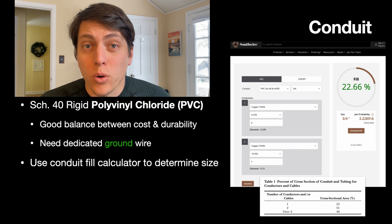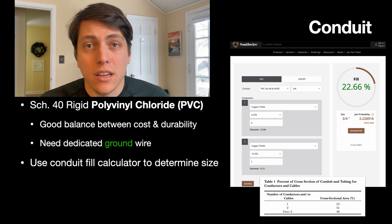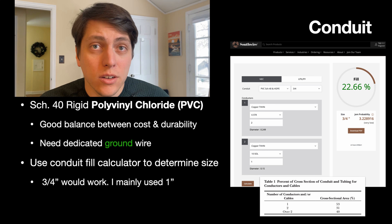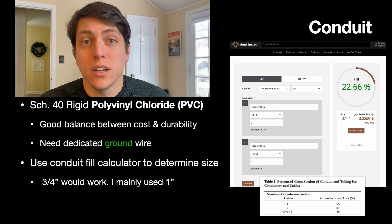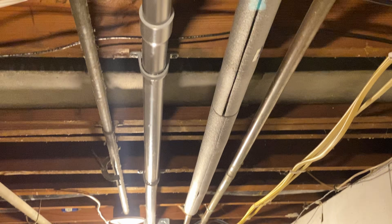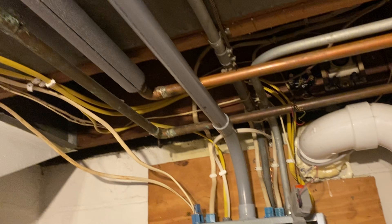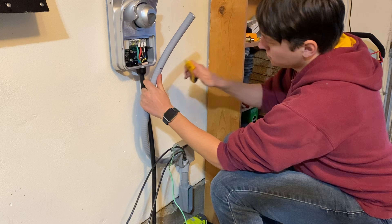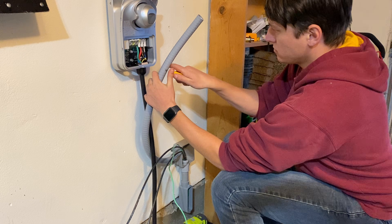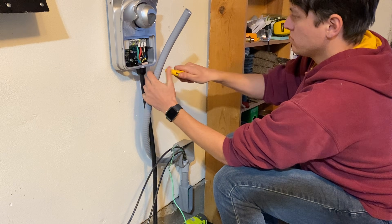Circuits with two or more wires must have a fill factor below 40%, so use your calculator and make sure you're underneath that number. A three-quarter inch conduit would have worked in this application, but since I'm doubling it with the stove circuit, I chose to use one inch all the way up until the last PVC junction box. I'll then use a three-quarter inch flexible liquid-tight conduit to enter the EVSE housing, as that requires three-quarter inch conduit.